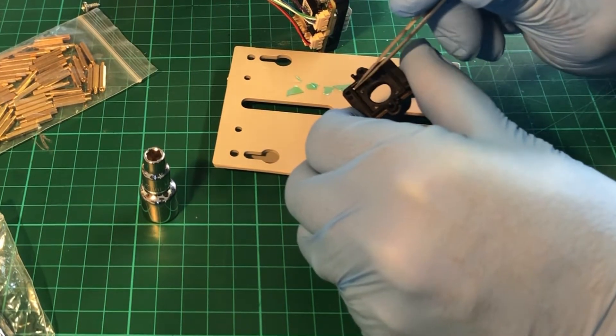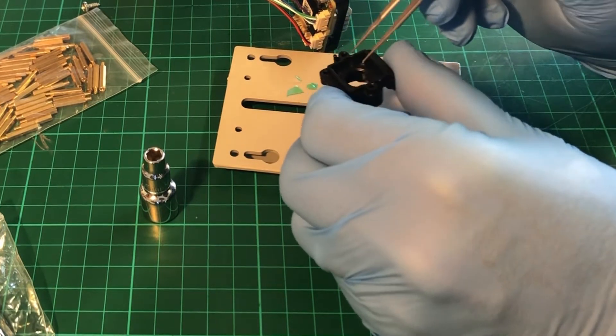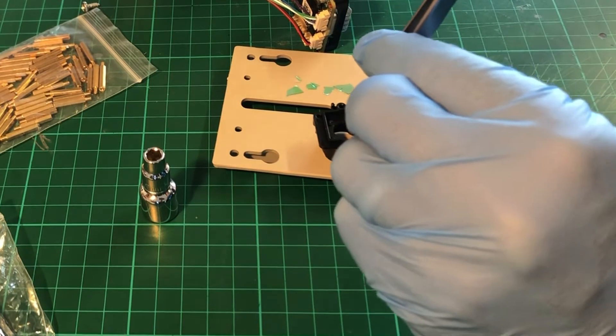Take care to make sure that you have removed all of the pieces of infrared filter, because you don't want any of this to be rattling around and getting on the sensor later on.